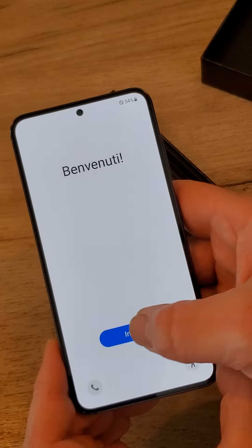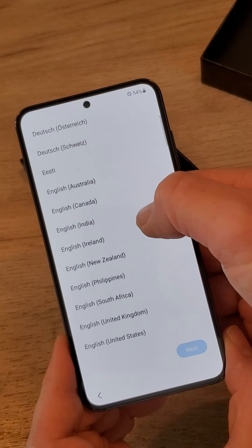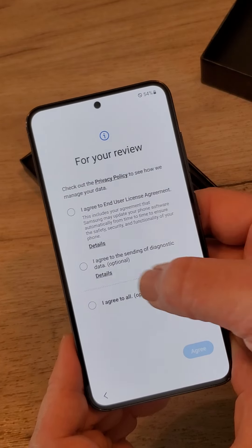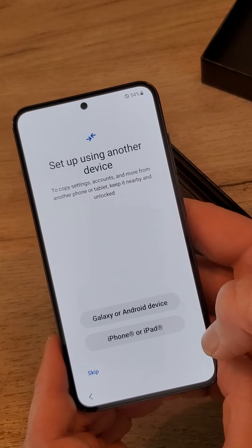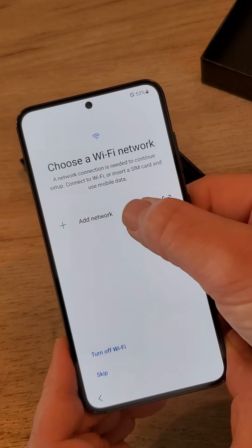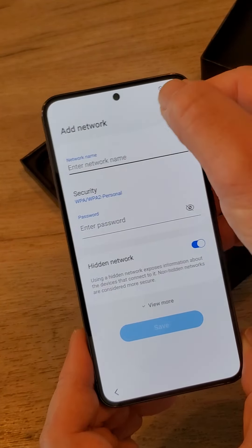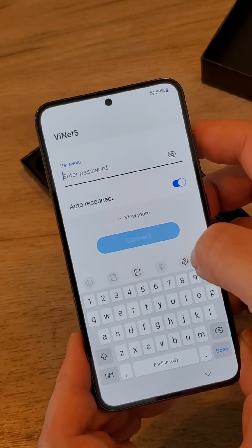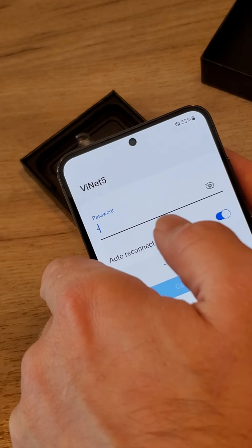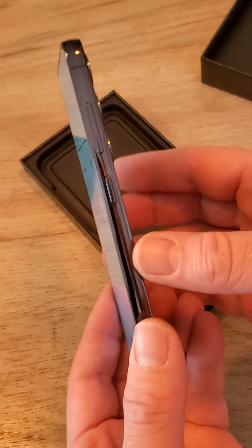It's the European version. So here it is.